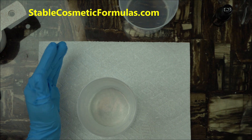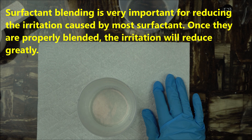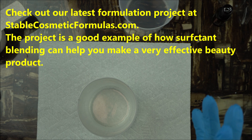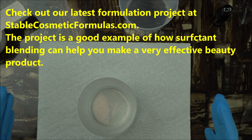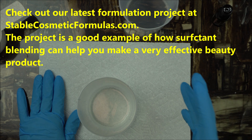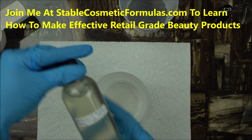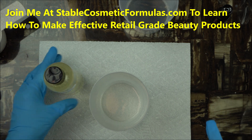We did that in our last project — our all-natural body wash at Stable Cosmetic Formula. The way we formulated that body wash was done very well to make it less irritating for sensitive skin. So the issue that people have with irritation caused by surfactants will not affect whoever uses that natural body wash.